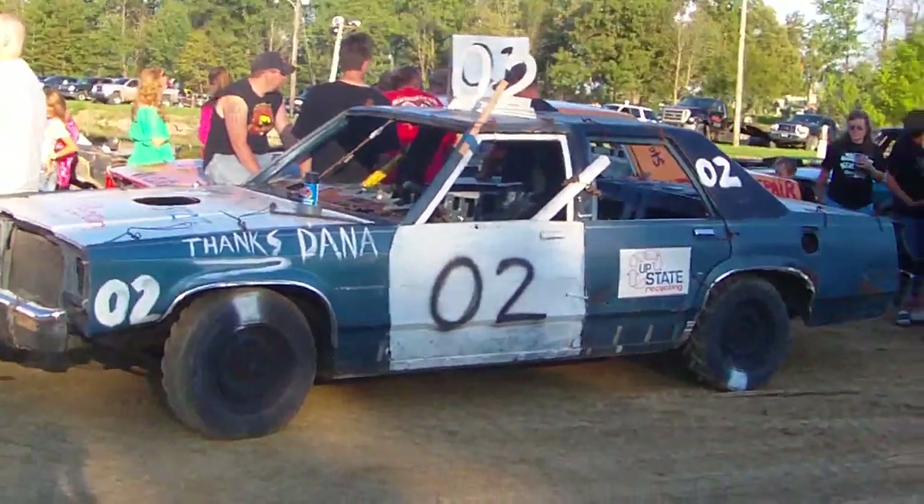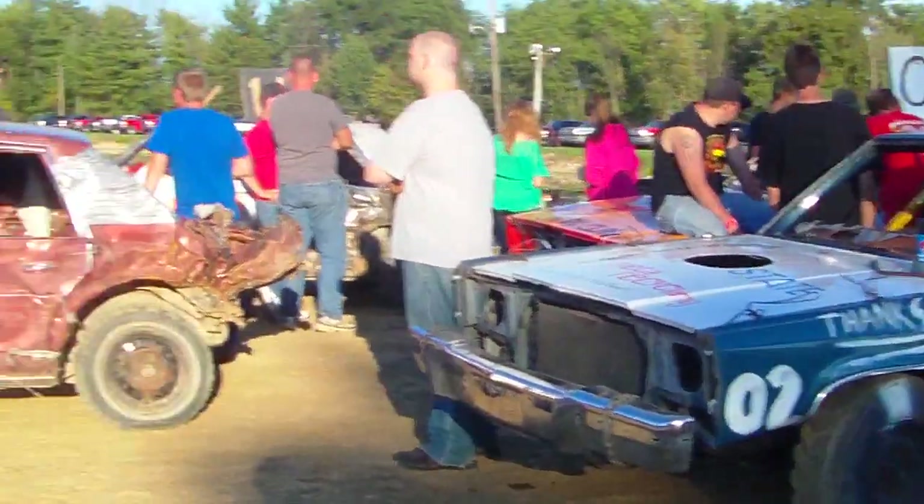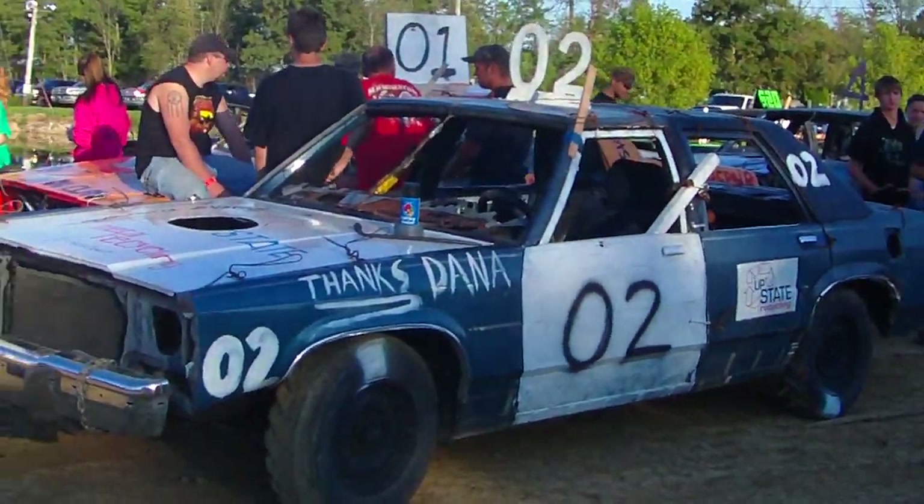I'll give you guys a walkthrough here in the beginning. This lineup right here by me is the Bone Stock cars. Some of these did run at Hoagland, if they're pre-ran.